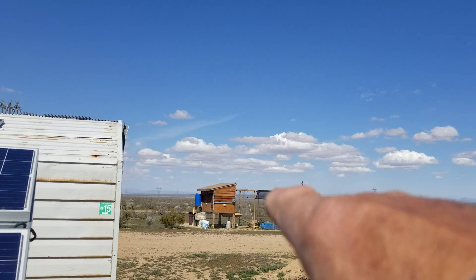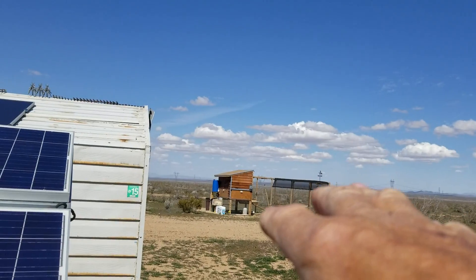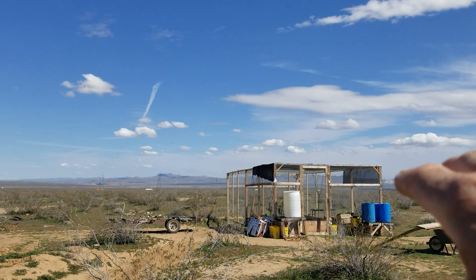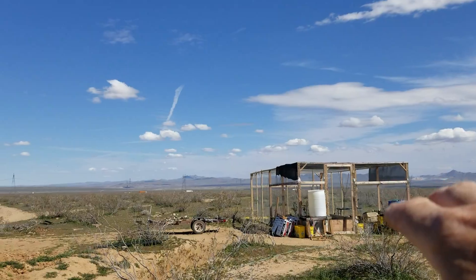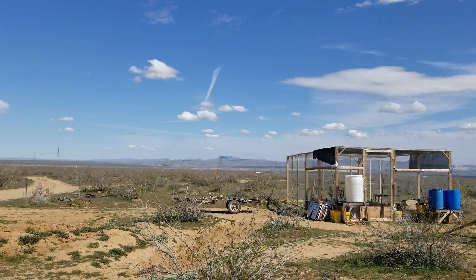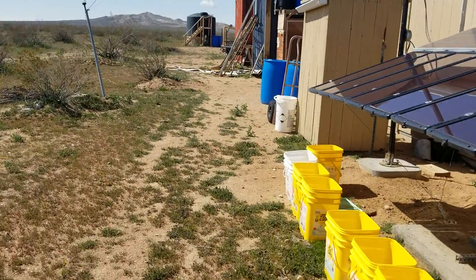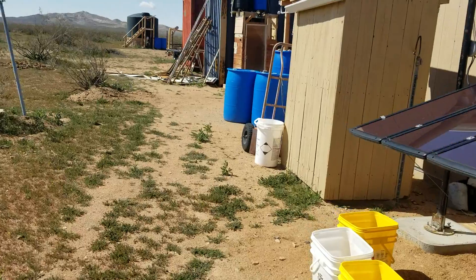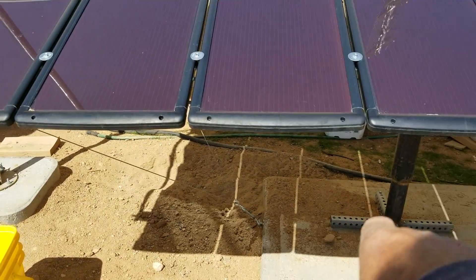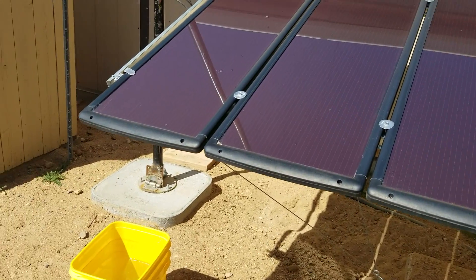I got out and cleaned the chicken coop, re-nested it, refreshed their water and food. I got into the garden house and dumped the stuff I cleaned out of the chicken coop into the bottom of my grow box — that'll get covered over with soil. Just feeling great. The chickens were out here free-ranging while I was doing all that, and they love digging holes right here and taking their little dust baths.